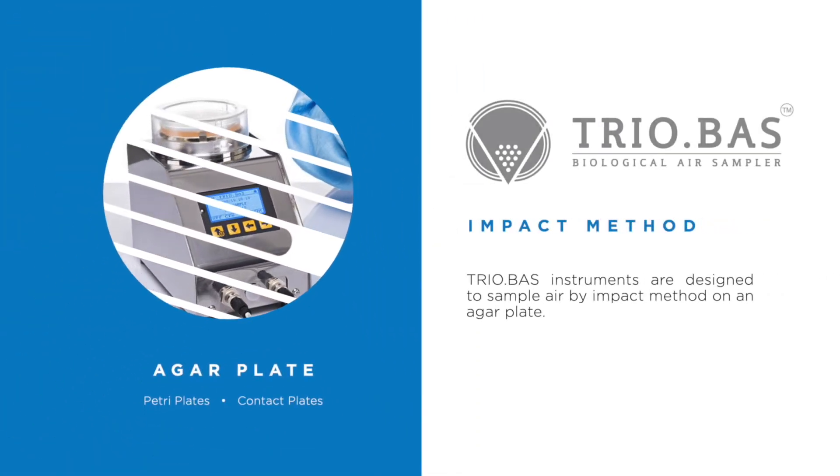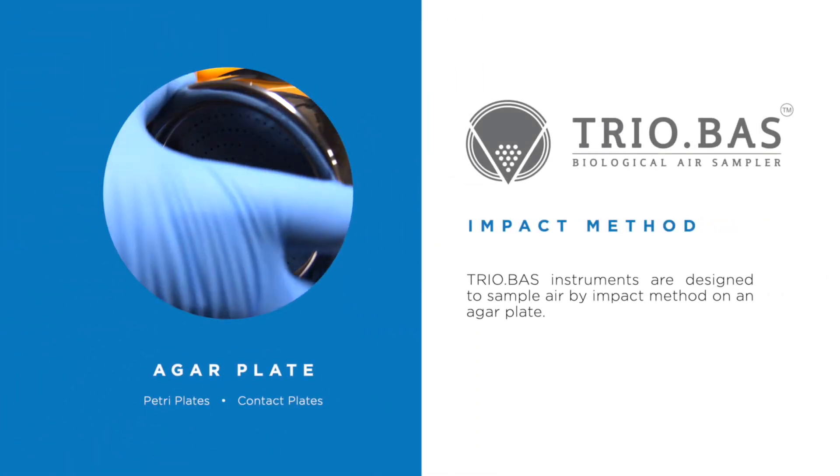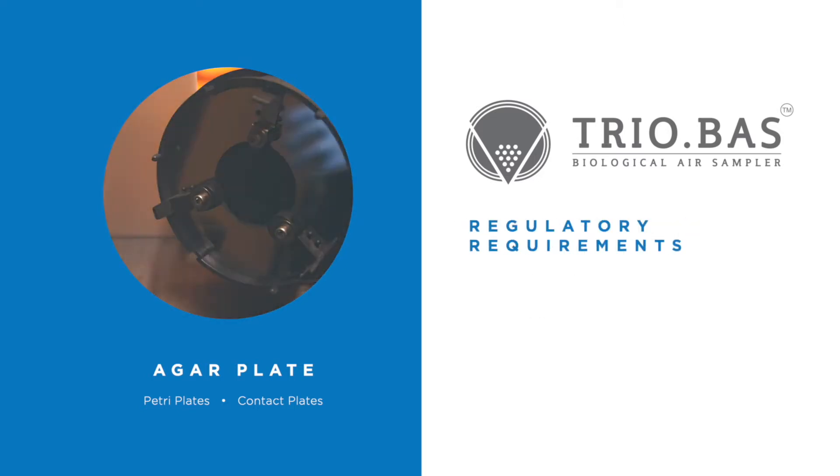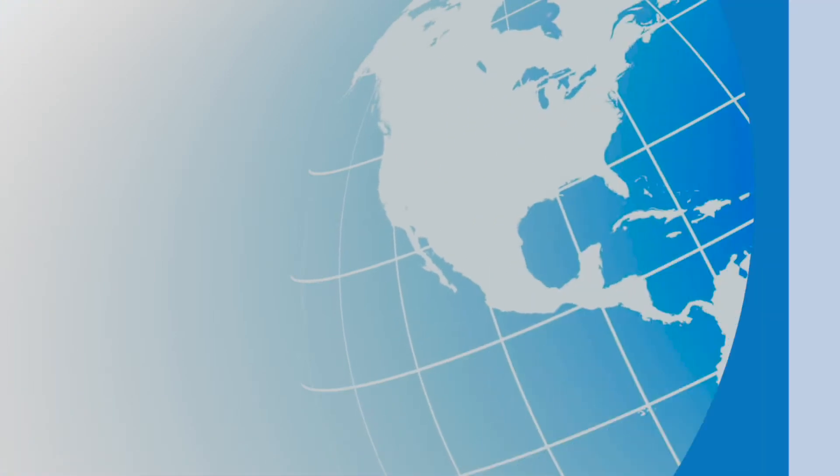Triobos instruments are designed to sample air by impact method on an auger plate. They meet regulatory requirements for air evaluation to ensure a controlled environment.